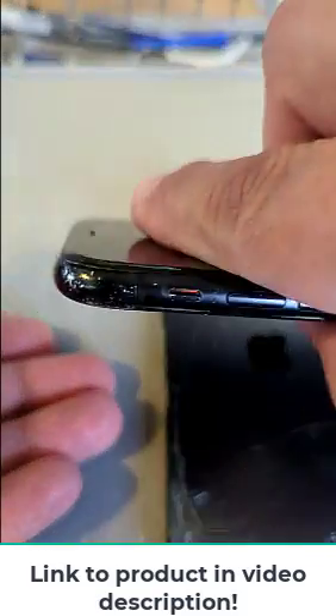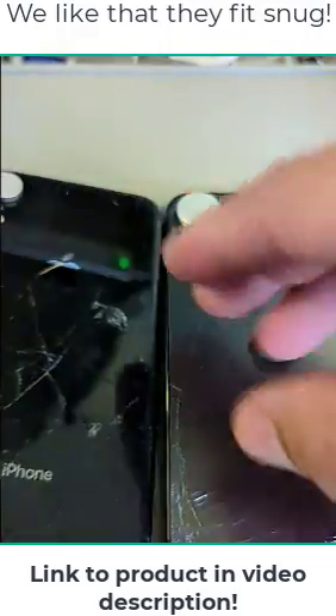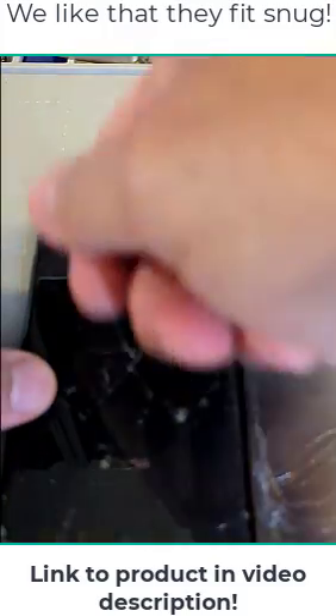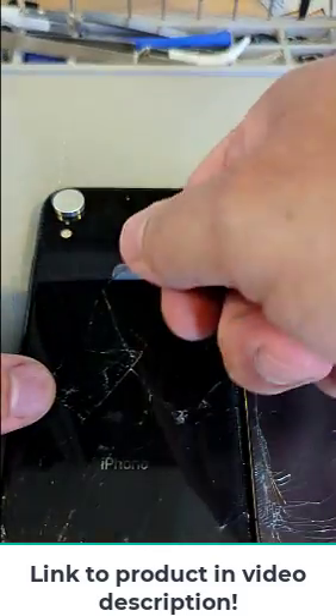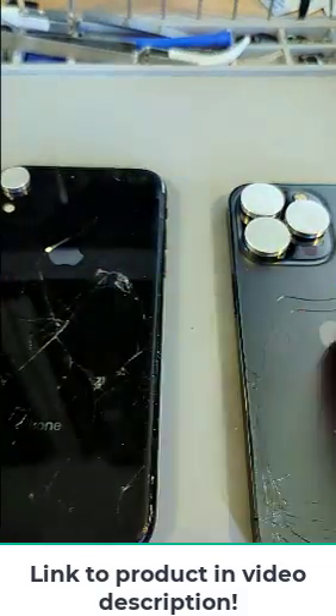I'm going to flip it around and it's so snug in there that it will protect the lens while you're running it on the laser, or even if you're using heat while you're taking out the glass. You don't want to scratch the actual glass on the lens — that's one way to protect it.